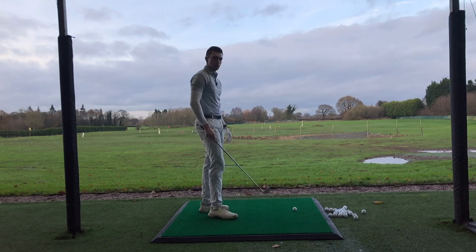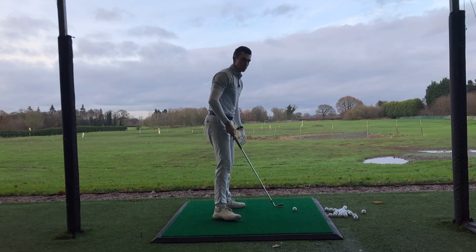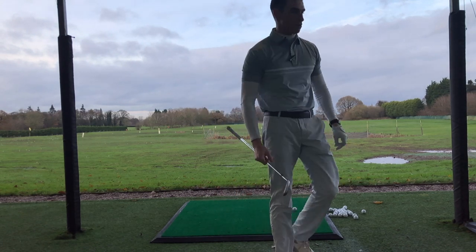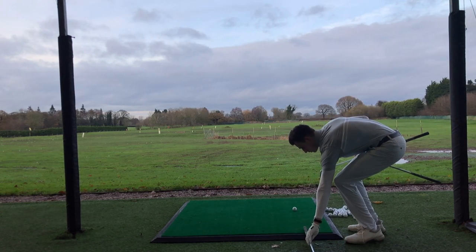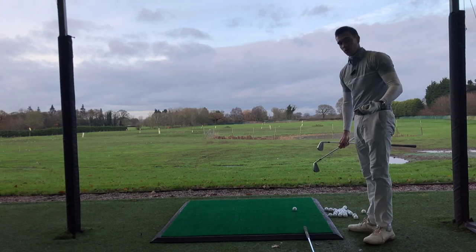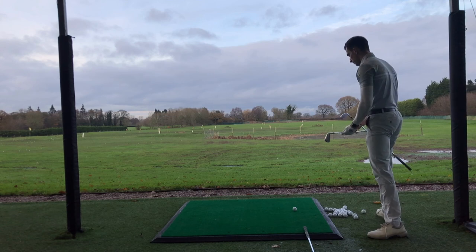We're going to do this by putting two clubs on the ground. One behind the ball pointing at my target, positioned far enough that the club head of the club I'm swinging doesn't hit the grip end — but not so far away that I can't see the club. I want to be able to see that line.